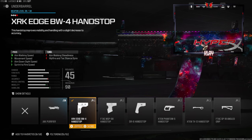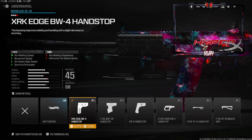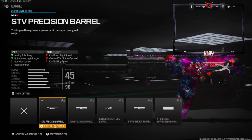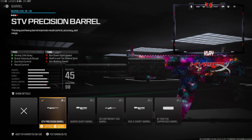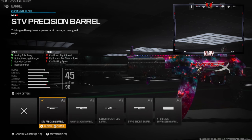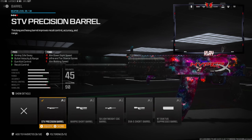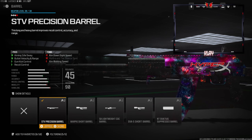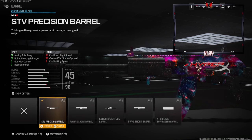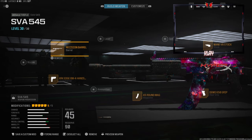With the 45 round mag you do lose out on aim down sight speed, reload quickness, sprint fire speed, and aim walking speed. Over on the underbarrel we're going with the XRK Edge BW-4 hand stop — this gives us aim walking speed, movement speed, aim down sight speed, and sprint fire speed. Over on the barrel we're going with the STV precision barrel for aiming out of sway, bolt velocity, range, gun kick control, and recoil control. You lose out on aim down sight speed, hip fire and tac stance spread, and aim walking speed, but honestly you really do not notice that with the rest of the attachments.